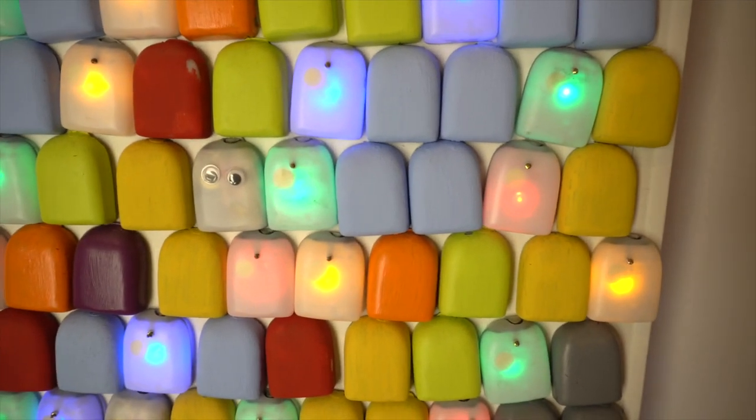Omnipod 5 is here! I am wearing the Omnipod Orange, and this can only mean one thing — we talk Omnipod. Omnipod 5 has just been approved by the American FDA. In this video, I am breaking down everything that you need to know about the Omnipod 5, how it works, and a lot more.